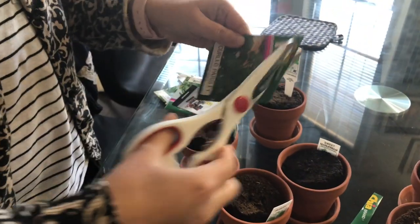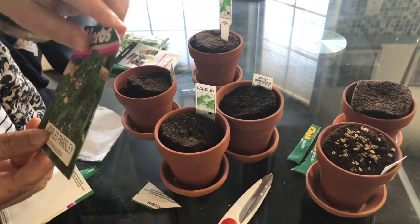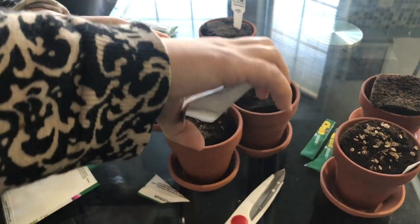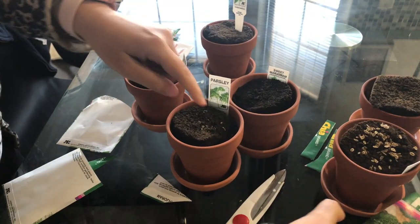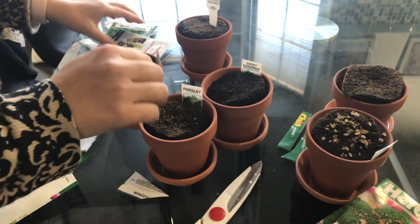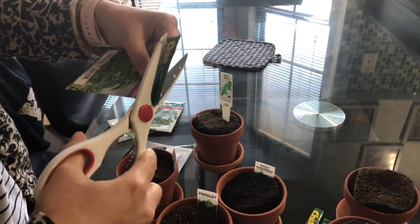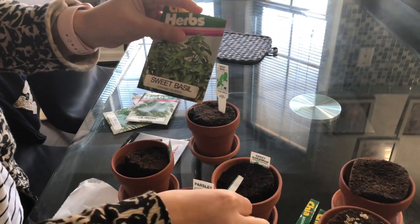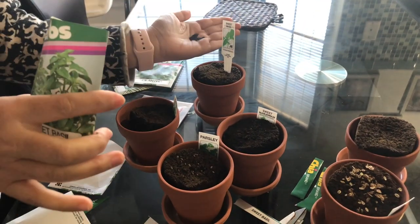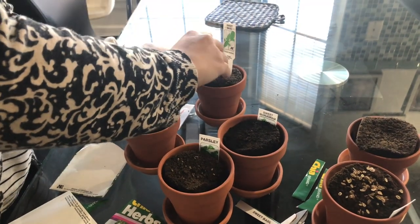I enjoy gardening and I've been doing this for maybe five years. It is very peaceful when I garden and it really relieves a lot of stress. What I normally do is always start with seeds, put them inside of the pot, and once they've reached a stage where I think they can be transplanted, I just take them to the vegetable bed or flower bed.